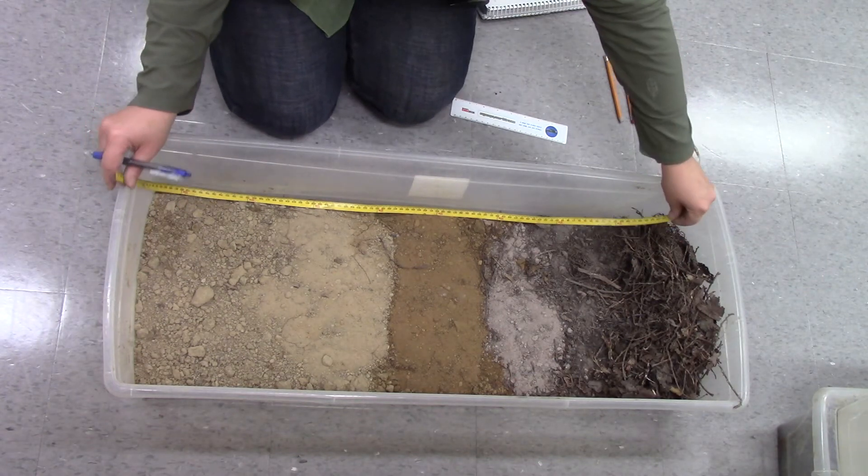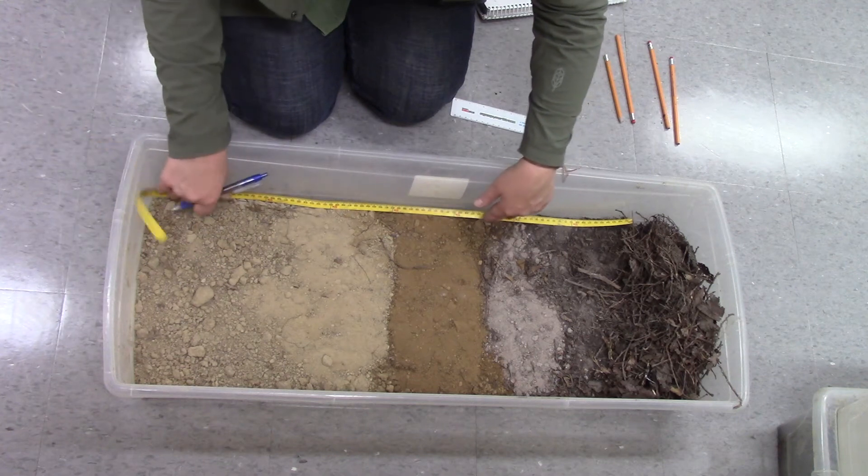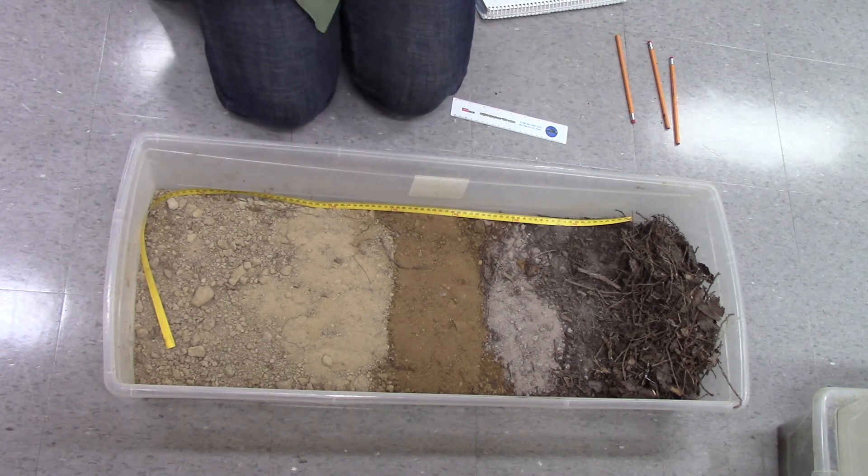Starting at zero, we look for horizon changes — either by color or texture — is when we demark a new horizon. So if we have a distinctive texture change or a distinctive color change, we can delineate a horizon.